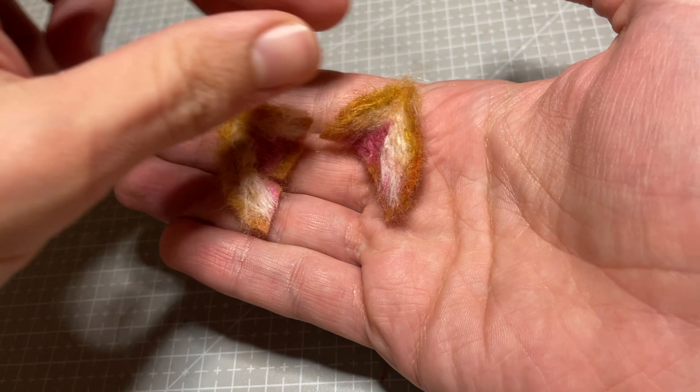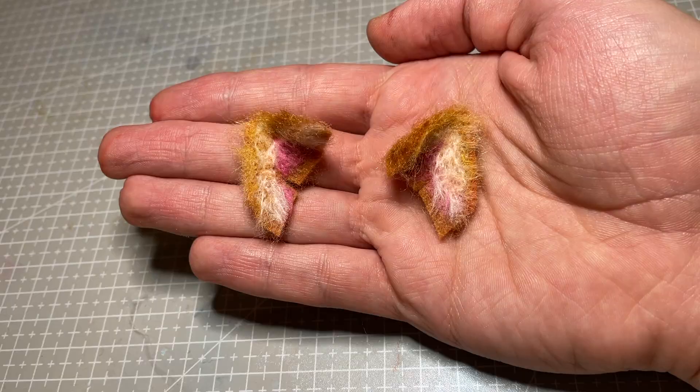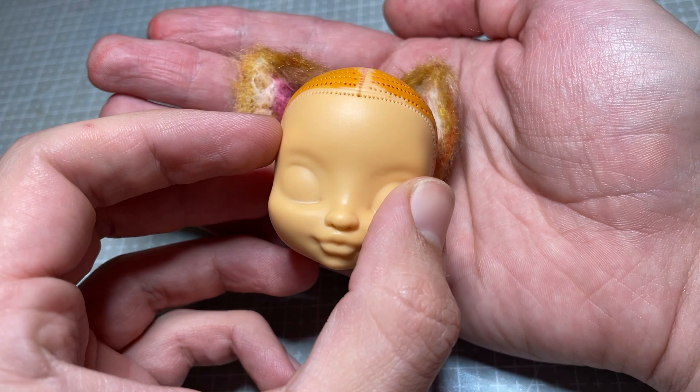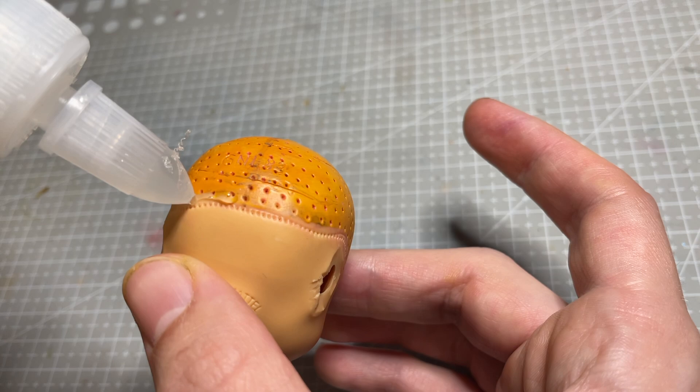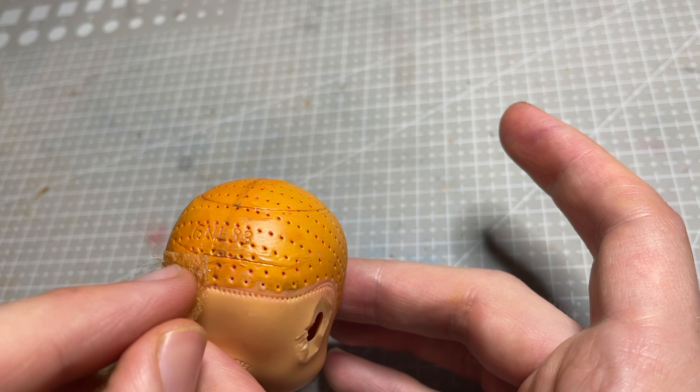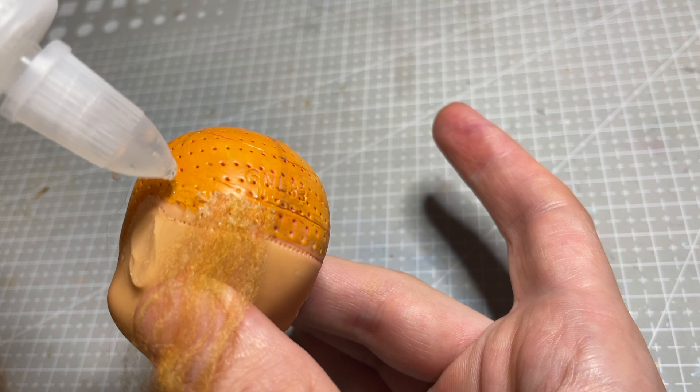While I was needle felting her tail, I also made her a pair of ears. I make a pair very similar to these for my deer girl, so if you're interested in that process make sure you check that video out. I'll attach these to her head while I'm doing her hair, to try and blend the two together as much as I can.